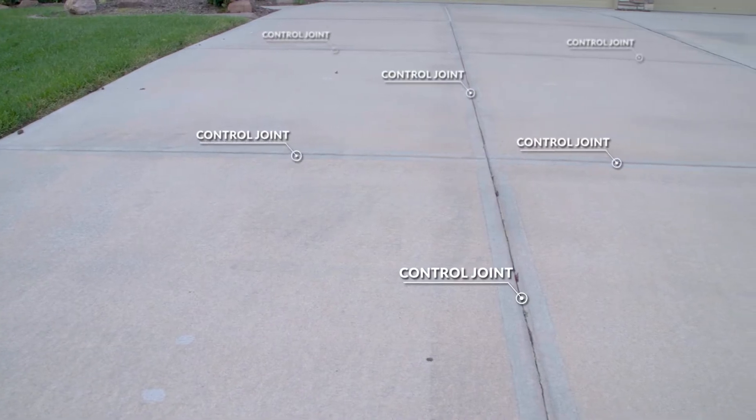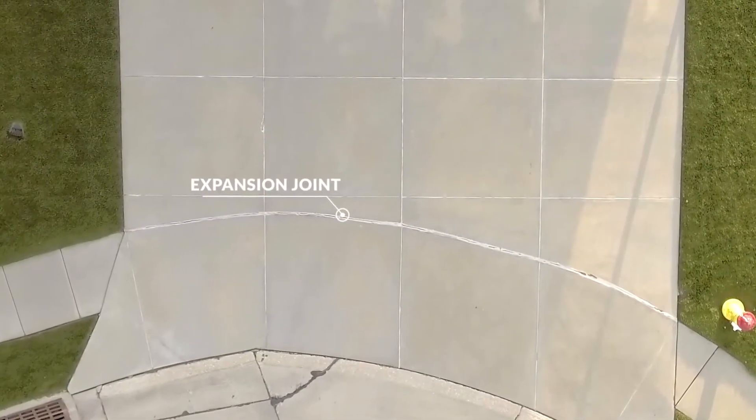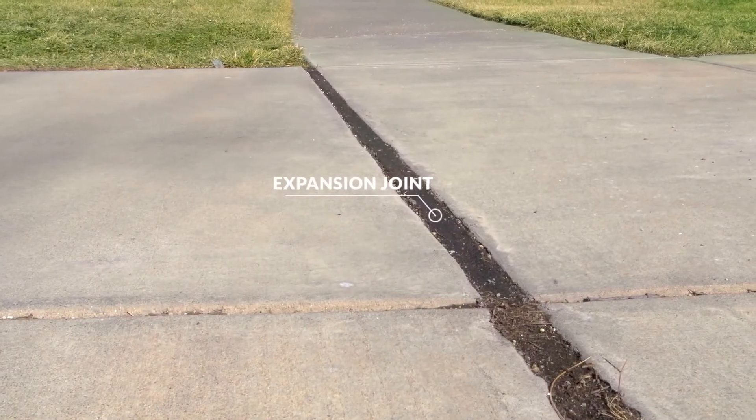Now, what do you think these joints are called? Well, they're called control joints. Clever, right? Now, there are also other joints that are usually on both ends of a concrete driveway. And these joints are a little bit wider to allow for some more movement. Those joints are called expansion joints.